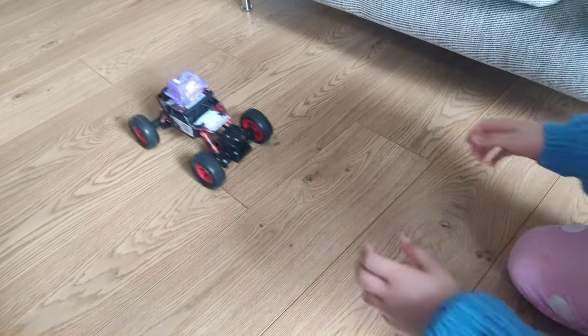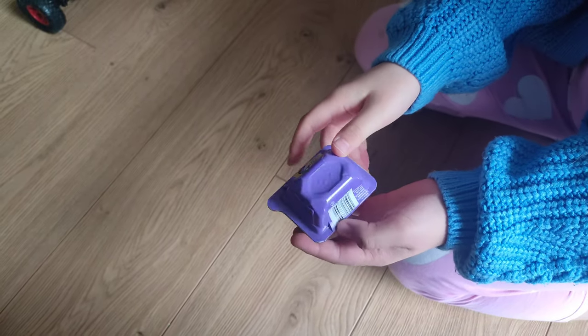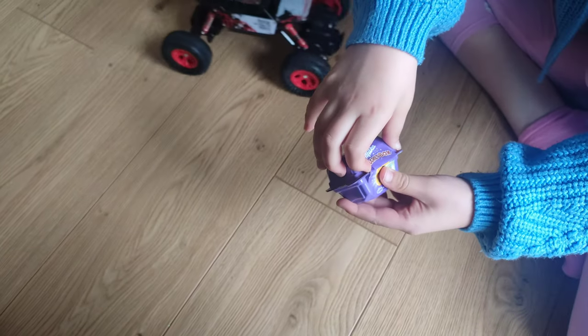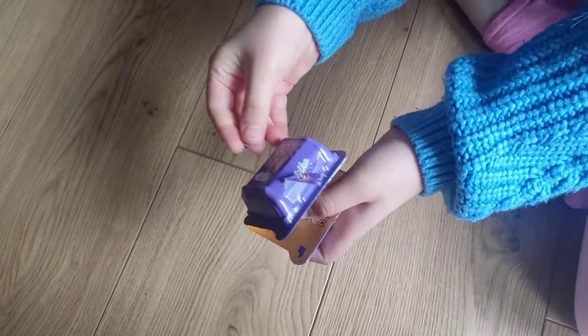Hey! Can you pass me this box? Cool! Wow! It is Milka's secret box! I'm going to open it and check what is inside. Nice!